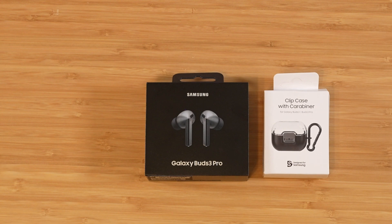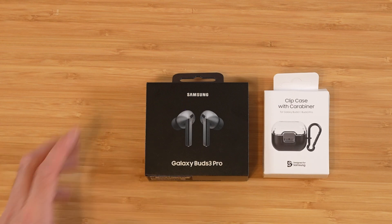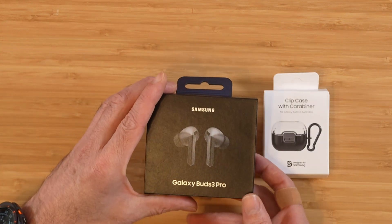And for the first time ever with Samsung Galaxy Buds, we have Galaxy AI. So we have live translation built right into the earbuds. Let's go ahead and get the Buds 3 Pro unboxed.